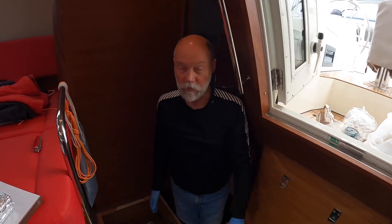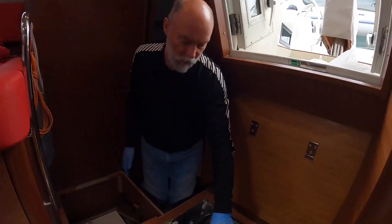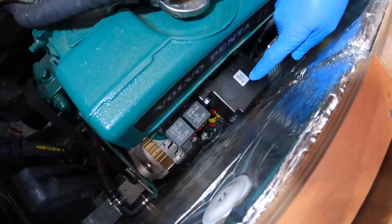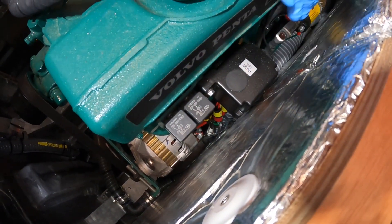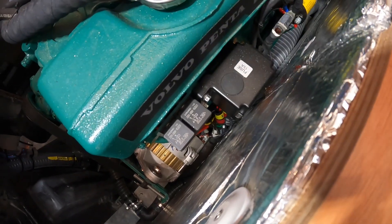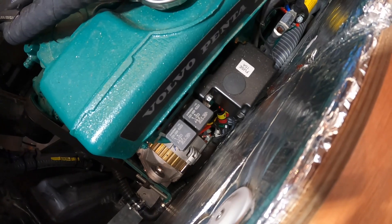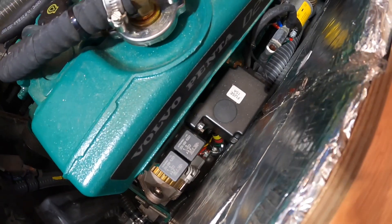Today we're going to demonstrate the emergency start procedure for the engine. This little black box on the side of the engine is called an MDI, or a mechanical diesel interface. It has lots of cables coming out of it because it translates information from the engine's sensors to the digital controls and display, so that you can start and stop the engine from out in the cockpit.